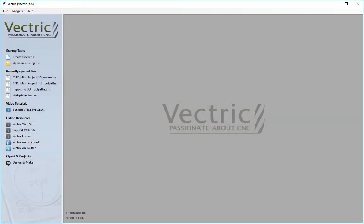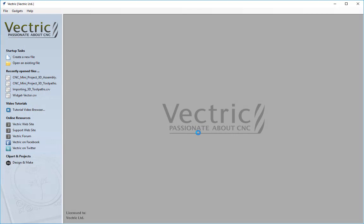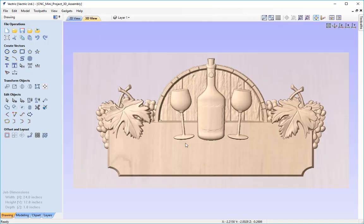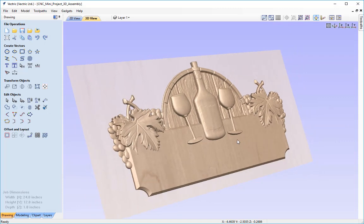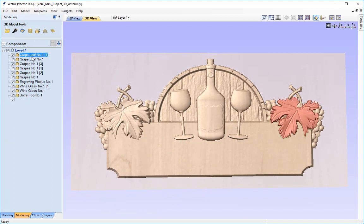Let's begin by opening an existing file. I'm going to navigate through the tutorials folders to find the CNC mini project files and click open. This opens the project we created in the previous tutorial. In the 2D representation you can see all the components, and in the 3D view and modeling tab you can see all the different components in our component tree.